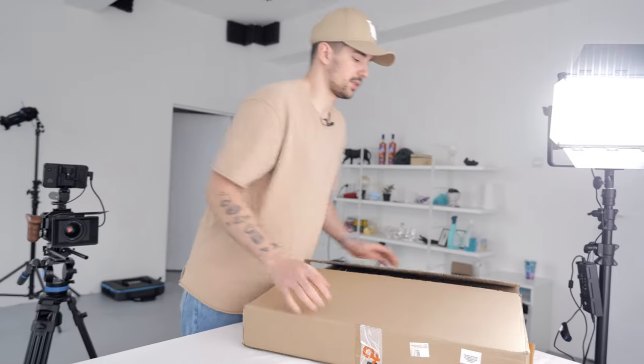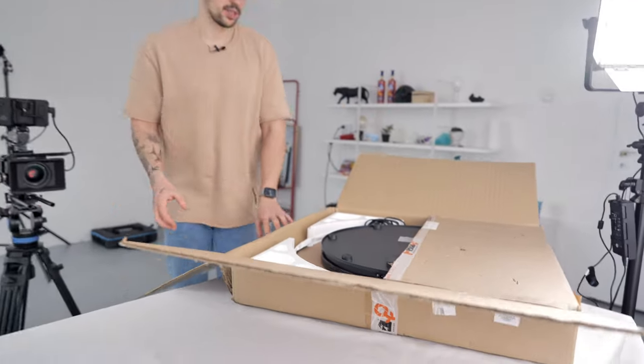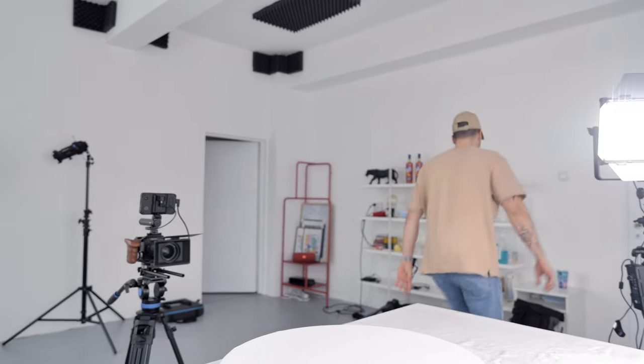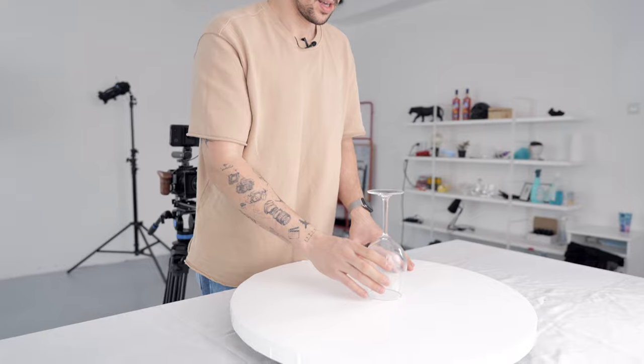Now we're gonna put a turntable — it's not the best one I have, but it works. Here's the tricky part: we're not gonna see the turntable and we're not gonna see the table at all, because I have a trick. I'm gonna use a glass to put the product on, and because the glass is transparent we're not gonna see it. So I'll place the product here, the product is gonna spin, and it will be really easy for us to mask the product out of the shot.